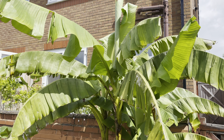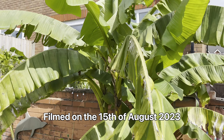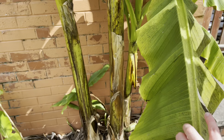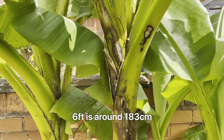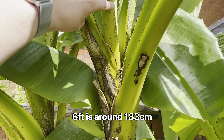Hello, this is Peter with another video. Today I'm going to do an update on my Musa Basjoo banana plants. As you can see, I've definitely grown quite a bit this year so far. They're at least six foot up to the part where the leaves are coming out on this main plant.